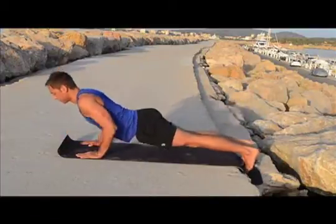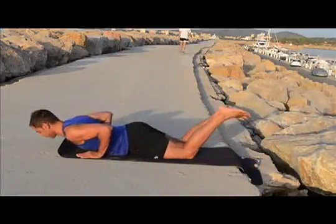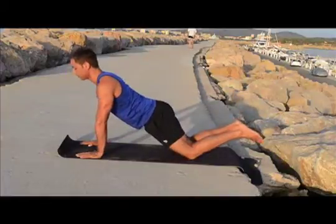Be sure to keep your hips level and your head in line with your body. You can also do this in a modified position. Keep the core engaged and really squeeze your triceps and your chest as you press up.